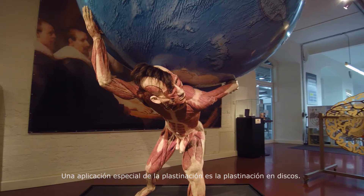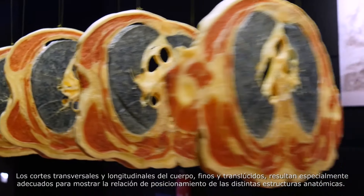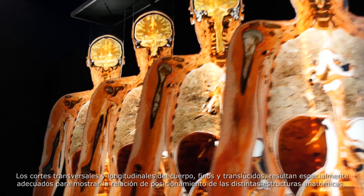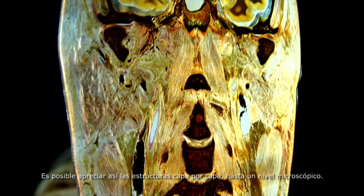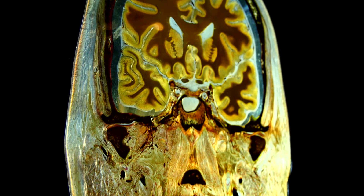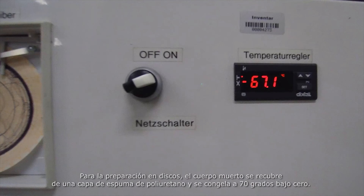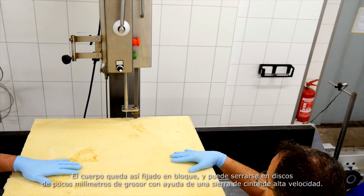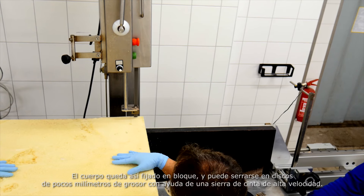One special use for plastination is sheet plastination. These thin, transparent slices, cut either through or along the body, are particularly suitable for displaying how the various positions of anatomical structures relate to each other. Slice by slice, their relative positions become visible down to the microscopic level, allowing individual deviations to be clearly viewed. For sheet plastinations, the dead body is first foamed with polyurethane and deep frozen at minus 70 degrees. In this way, the body is fixed in a block, allowing it to be sawed into millimetre-thin slices with a high-speed bandsaw.